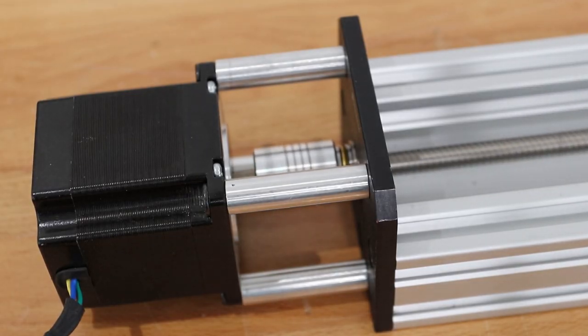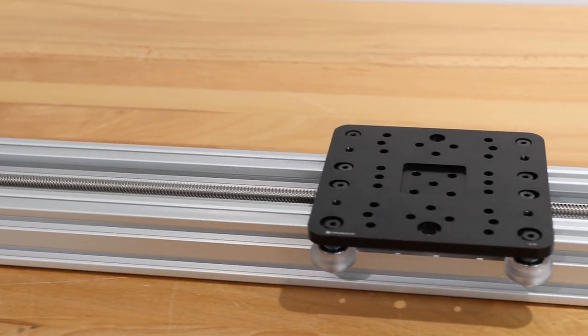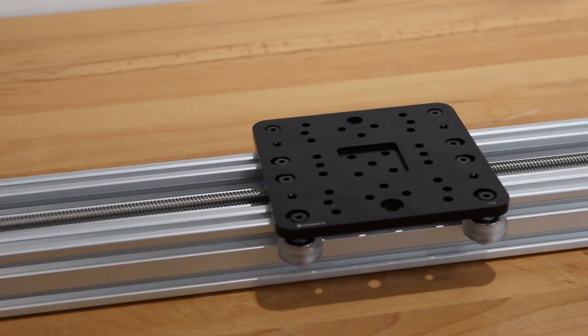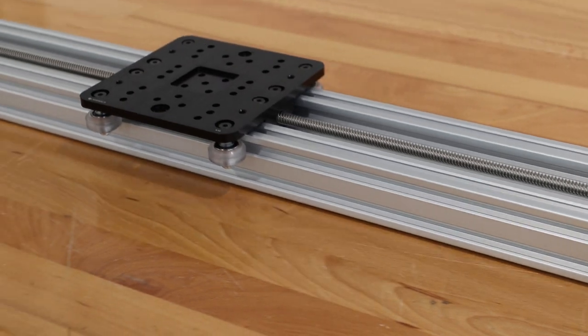Hi everyone and welcome back to another exciting build along video. In this video we will be displaying a new tension system that will take your actuators to new lengths. As always we will take you through a step-by-step assembly of this new linear actuator and have you up and running in no time. Please feel free to leave comments below on this new design and make sure to subscribe to our channel so you can be notified of new releases.